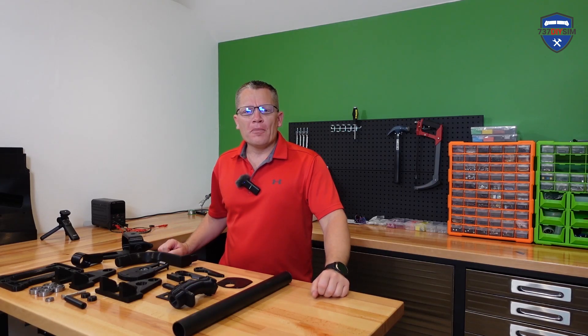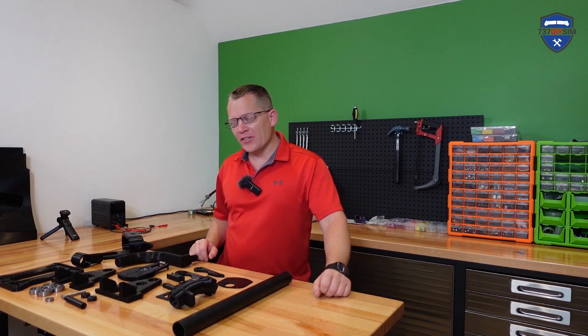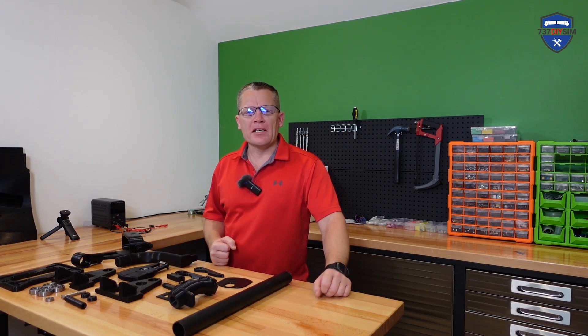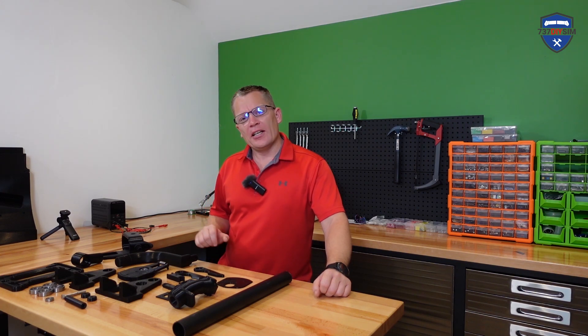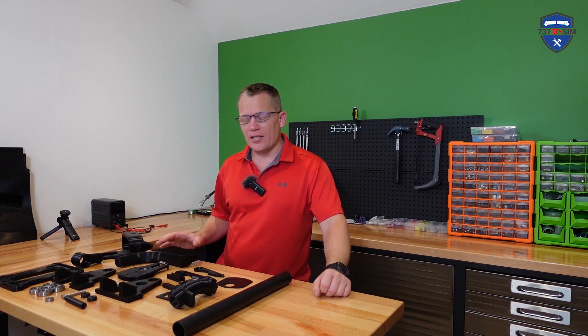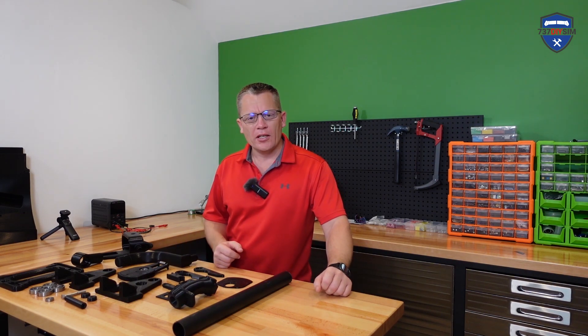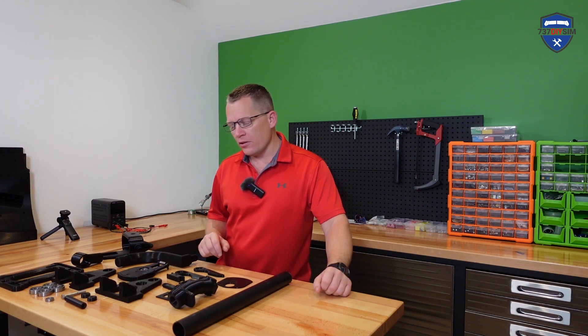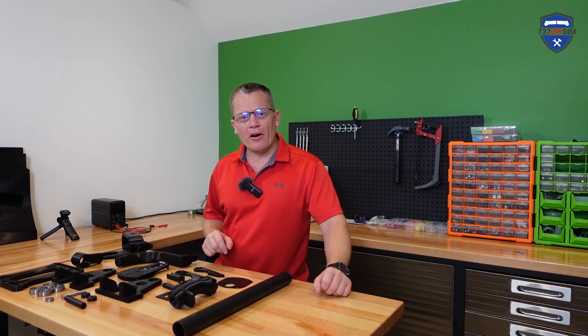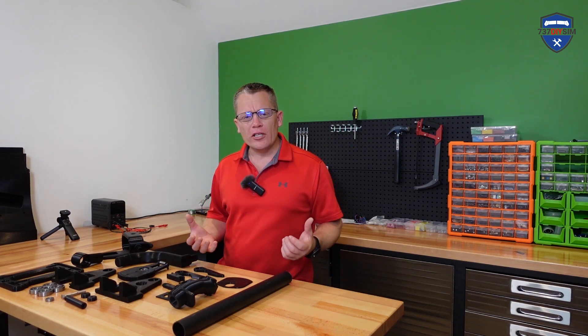Hello guys and welcome back to 737 DIY Sim. I'm going to take a step away from the 737 and try something I've really been meaning to do for several years now: prototype the helicopter cyclic stick. Microsoft Flight Simulator 2020 is bringing out helicopters soon, but Prepar3D and X-Plane have already got them, so I want a really good feeling cyclic stick.